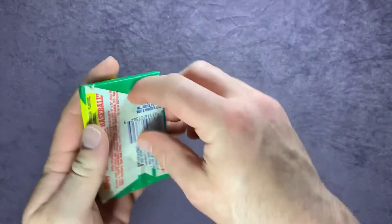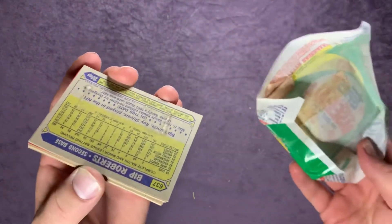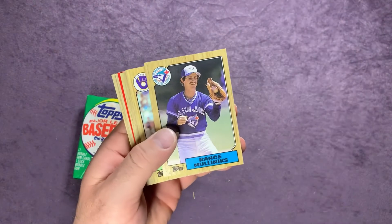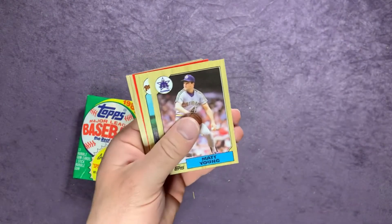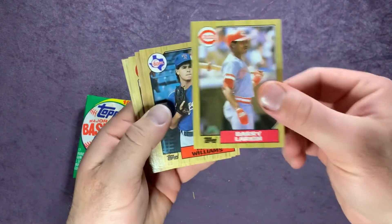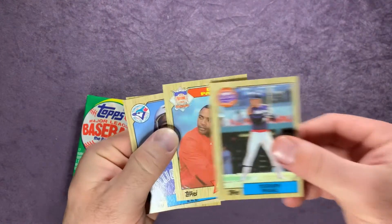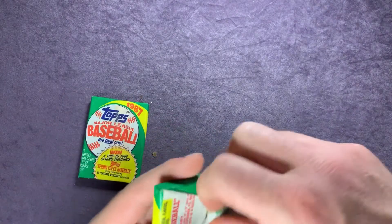Three more packs here, getting dirt all over the table. Starting off pack five: Mike Kingery, Billy Hatcher, Rance Mulliniks, Jamie Quirk, Tony Phillips, Herm Winningham, Matt Young, Bip Roberts, Frank Tanana, a nice Barry Larkin, Mitch Williams, Joel Skinner, Ray Soff, Terry Puhl, there's a card behind Terry there — it's a Dave Parker All-Star card — Manny Lee, and Bobby Witt.